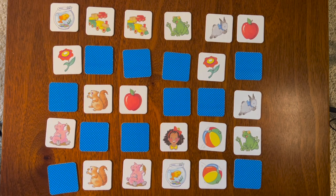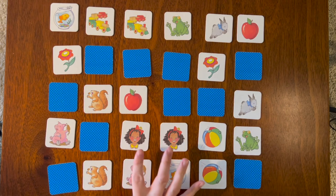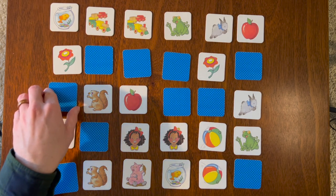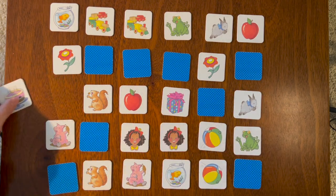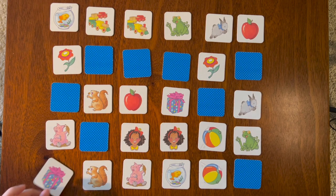Girl with the red bow — let's try this one. Girl with the red bow, we had not turned over that one, so it was a good chance it might have been it. Let's go here — birthday cake. Where's the other birthday cake? Was it here? No, that's the present. But we know where that is — is it here or here? That's right, it's here!